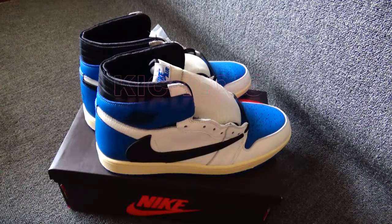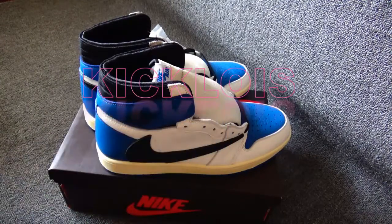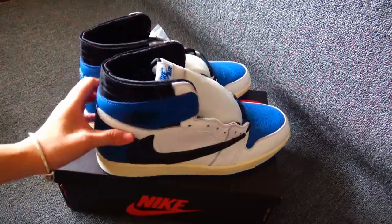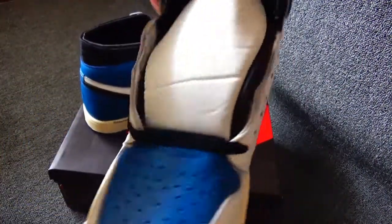Hey guys, welcome to my channel. This is from Kiklaiz. Today I want to show you one pair of new shoes here. You can see the shoes, the whole appearance.